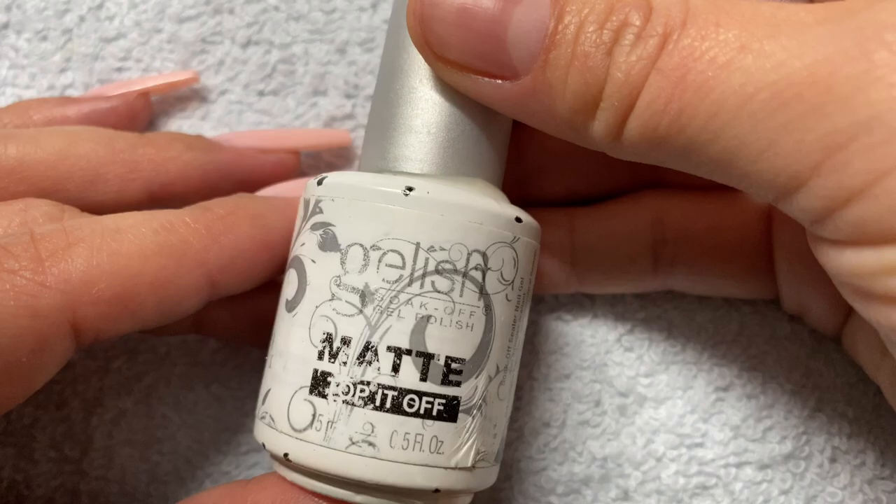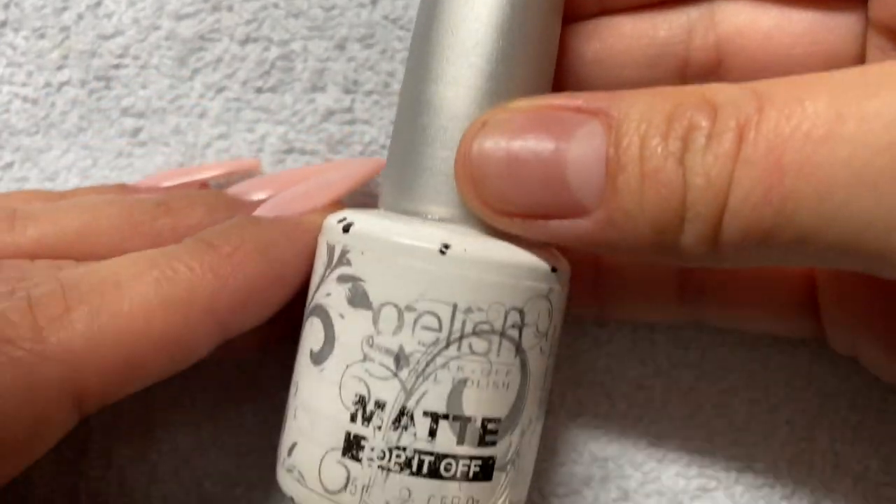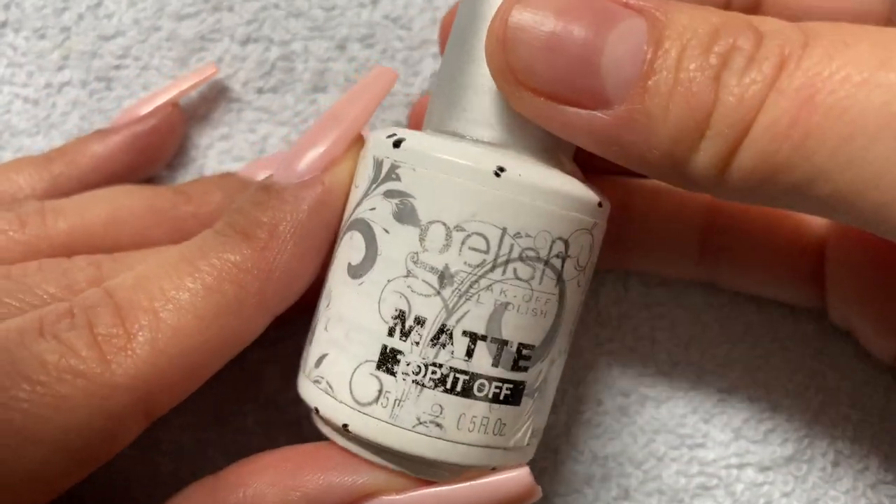Then I applied a super thin matte top coat — the one by Gellish — just to have a better foundation to do my art on.